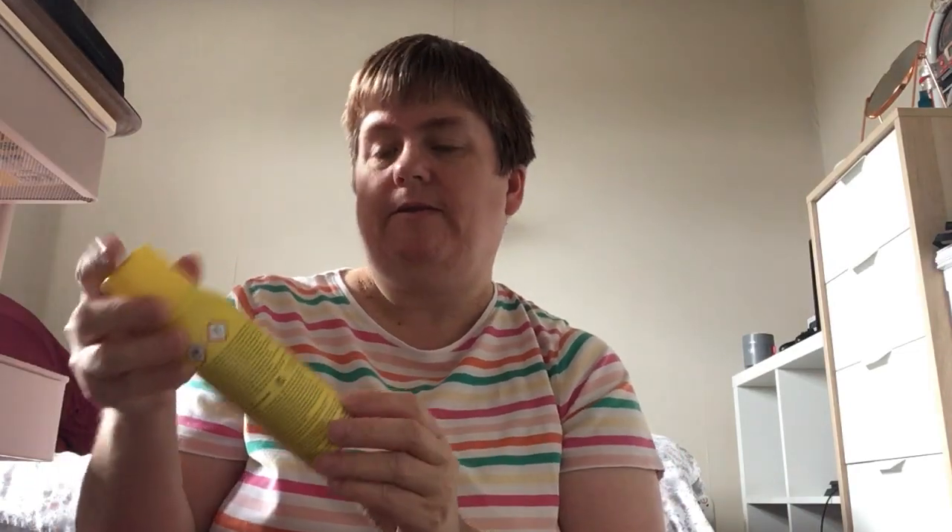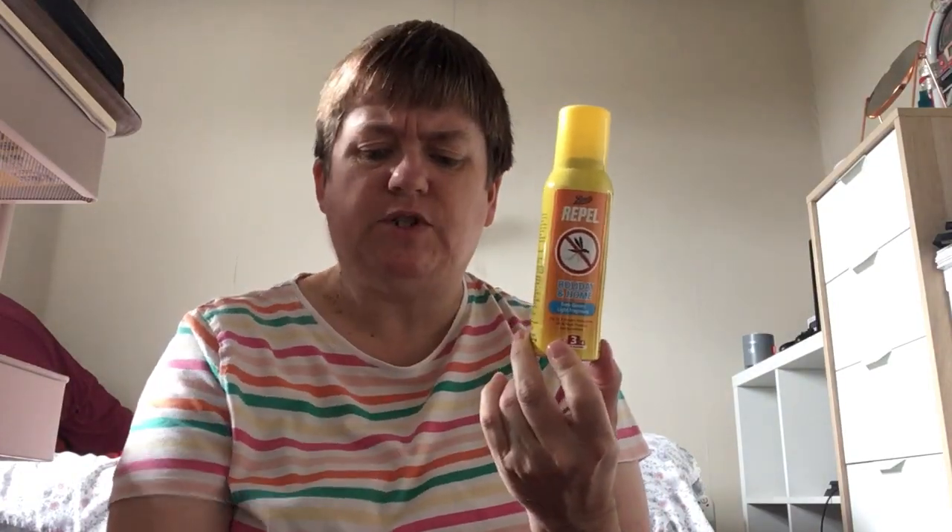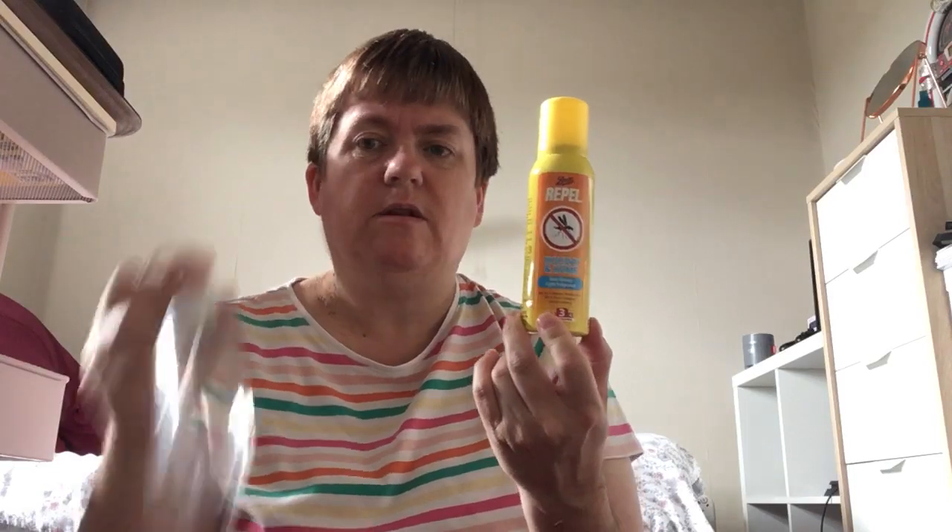I also have this as well, but I prefer to use the spray bottles over that. And I also get citronella bracelets — leather ones off Amazon. I think they come in a pack of six, or maybe five. I've run out of them so I need to get some more.